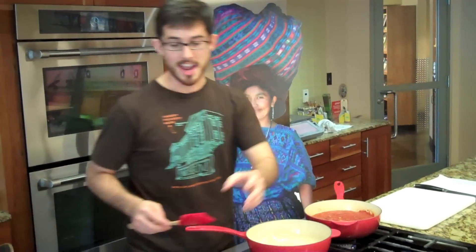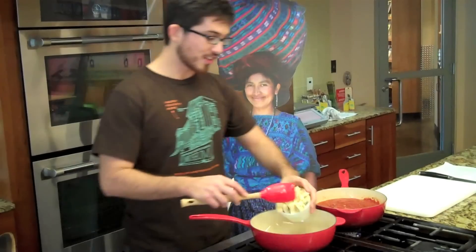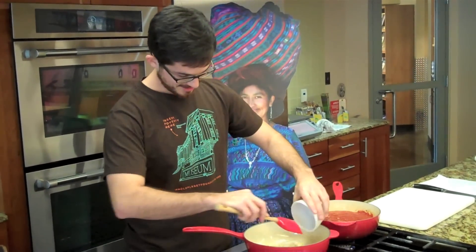Melt your butter and add your bananas. Cook for about five minutes until browned. And there you have it — perfectly prepared Red Red.